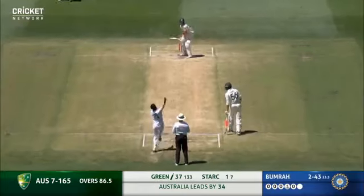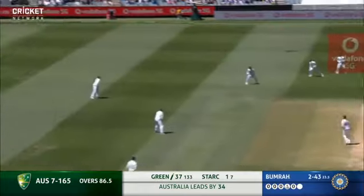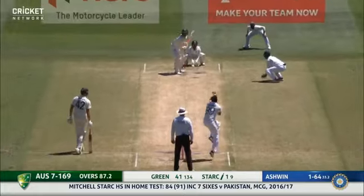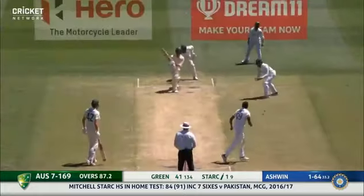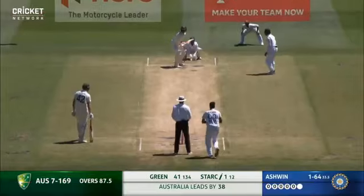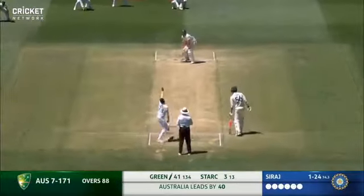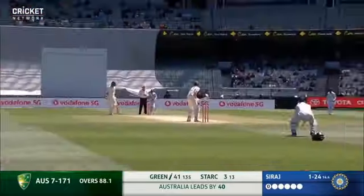Wrong one, one ball to go. Wonderful stride - match awareness, really aware. They won't hang in there. Like that - that's all he's going to do, Mitchell Starc. What about Boomer's last over? Four overs, one maiden.